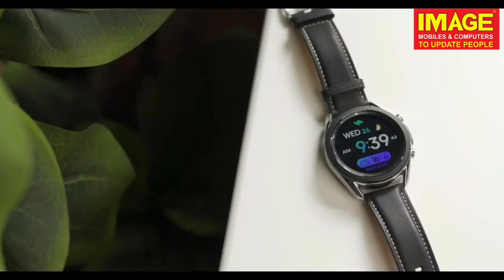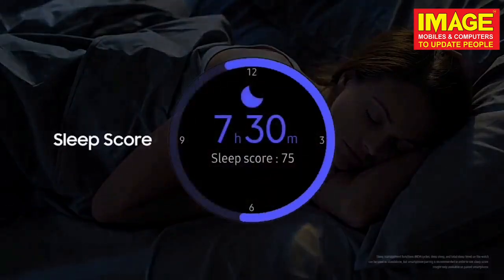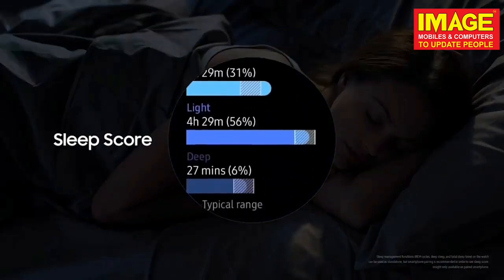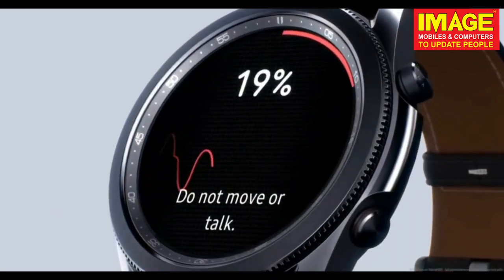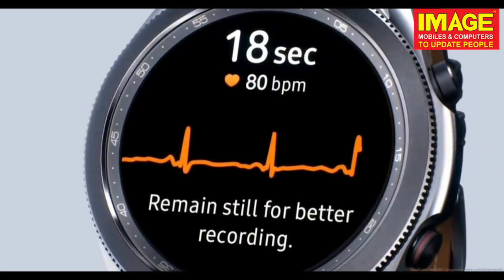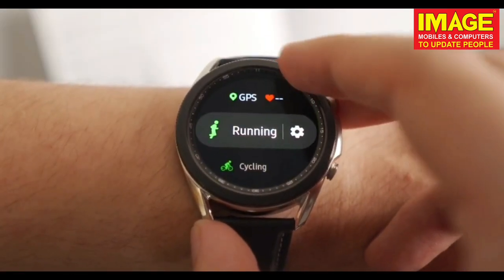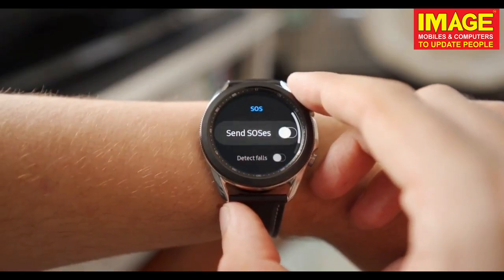We have a different display and we can use the top wallpapers. We can set the display to light sleep or dark sleep. We have to use the correct settings. We have a heart rate sensor, pulse sensor, ECG, and body temperature sensor. We also have a blood pressure monitor and additional sensors.